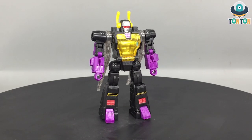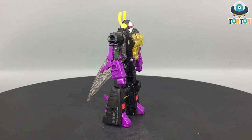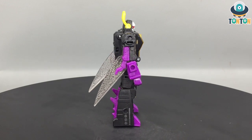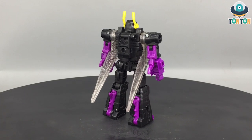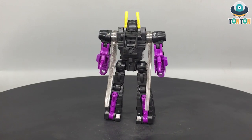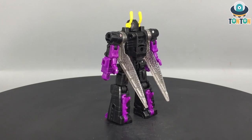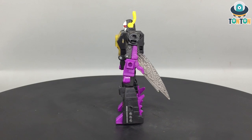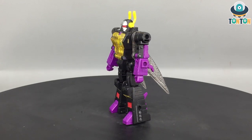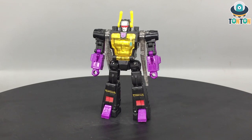So here we have Kickback the Hopper Insecticon, and this is his G1 look. From this angle he looks pretty decent. I especially enjoy the lower arm section being purple and the upper being black. I kind of like the gloves-type situation we got here. The overall of this guy — this is the G1 Kickback, that is for sure.